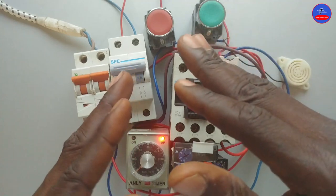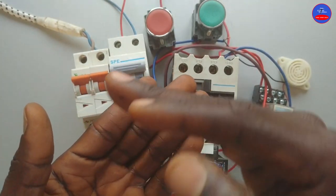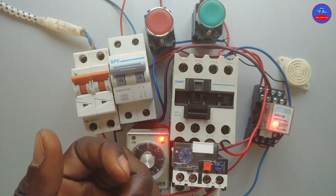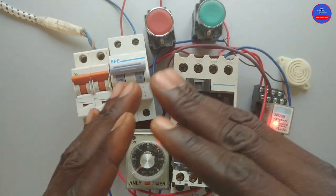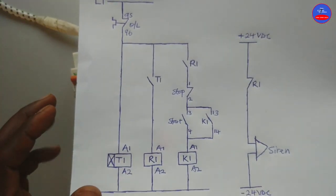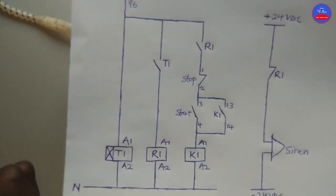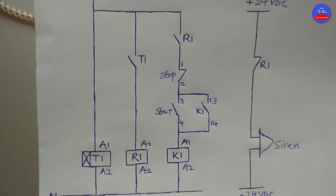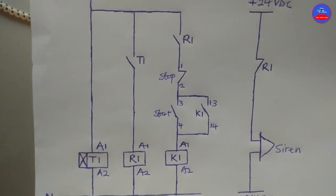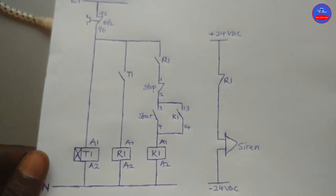This circuit is used in industries. Whenever a particular motor is to be started, a siren would have to blow an alarm before we can start that motor in emergency situations. If you did not understand the whole concept, kindly go over it again and you would understand. Whatever comments you have, let me see them in the comment section. Like the video and share it with your friends. Please kindly subscribe if you are new to this channel. I will see you in my next tutorials. Thank you.